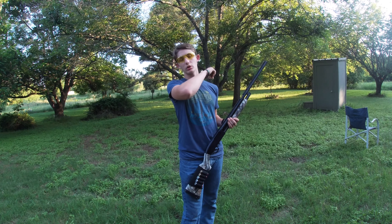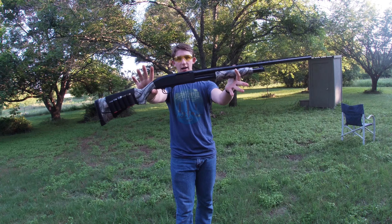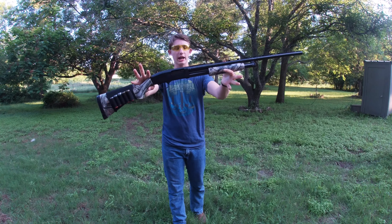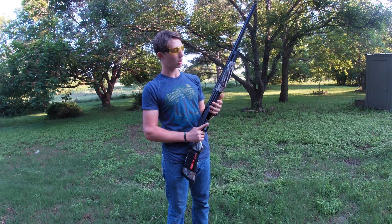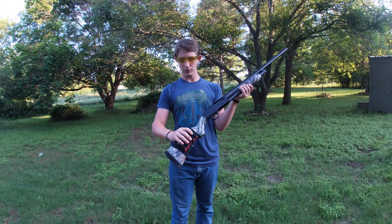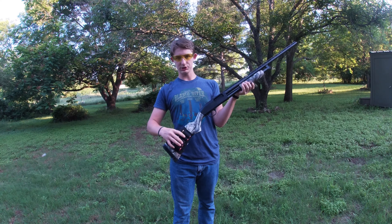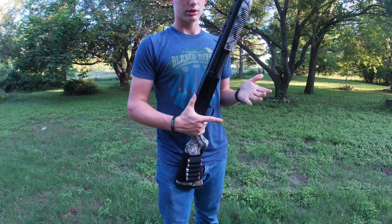Hi everyone, welcome back to another Two for Two Outdoors episode. My name is Aiden, and today we have the Mossberg Maverick 88 chambered in 12 gauge with a 28 inch barrel. It has some sort of Mossberg camo pattern and a little sleeve on the stock to hold some ammo.